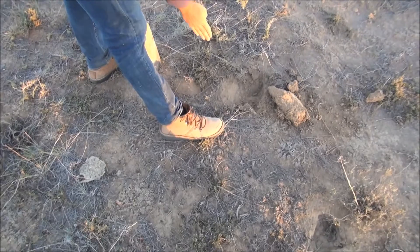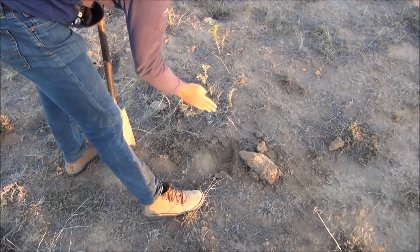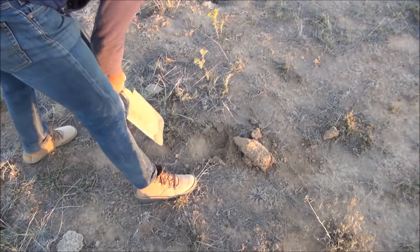So what I do is I put the teaspoon in to see where it's going, and then I dig the soil out above that and then keep going from that.